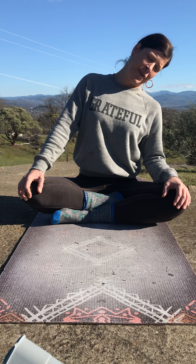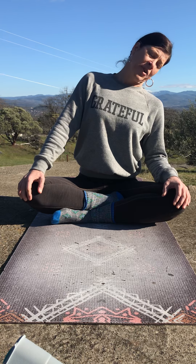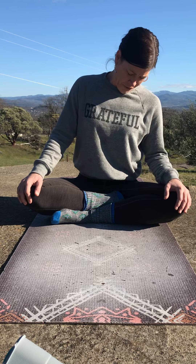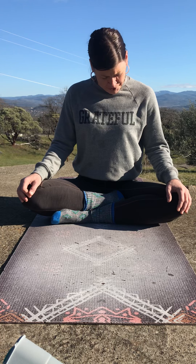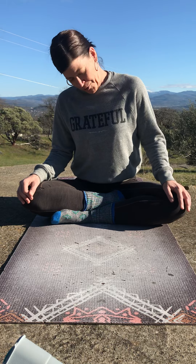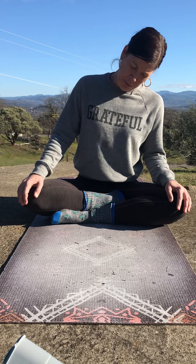Take one more deep inhale here, and on the exhale we're going to circle slowly down through center, noticing every little millimeter along the journey. Find your left ear towards your left shoulder again, inhale here. Exhale, circling down through — we're going to continue flowing with the breath. Inhale, right ear towards right shoulder. Exhale, circling through.